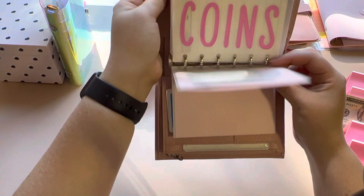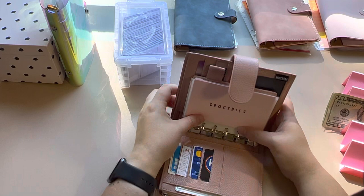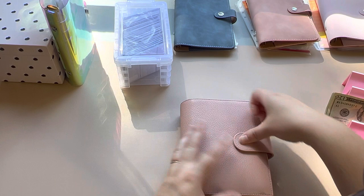I'm in love with this wallet. If you don't have one, I highly recommend it — not sponsored. Got that all put together.